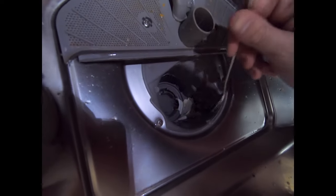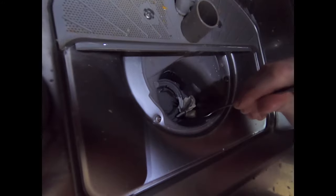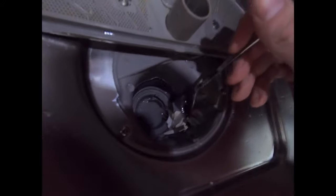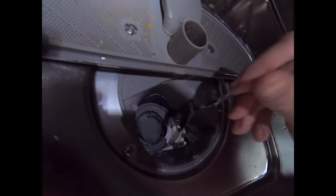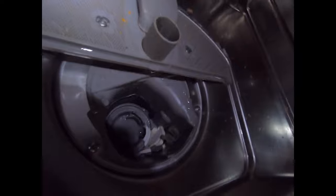Now in the manual it literally says use a spoon to prise off this impeller cover. So I'm just going to lift that up now — this is what's actually covering the impeller or water pump itself behind. I'm going to take this cover off and then I'll come back to you.